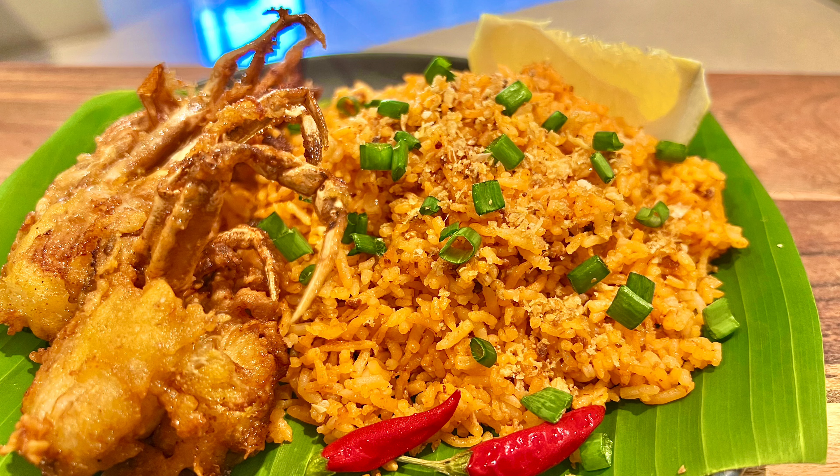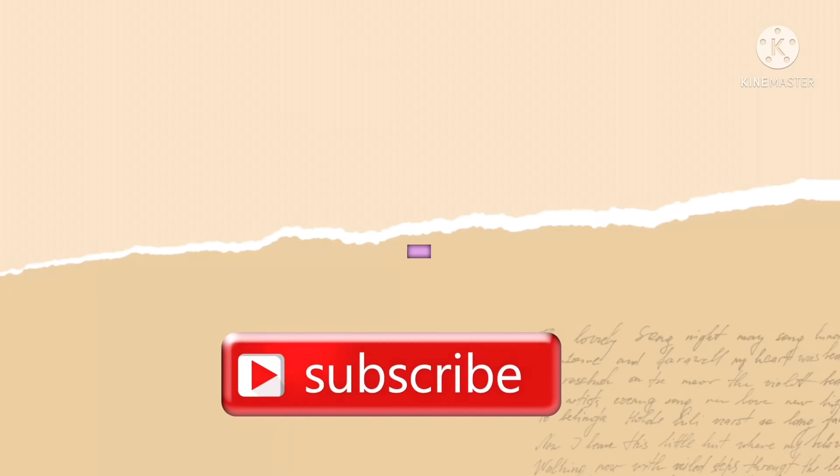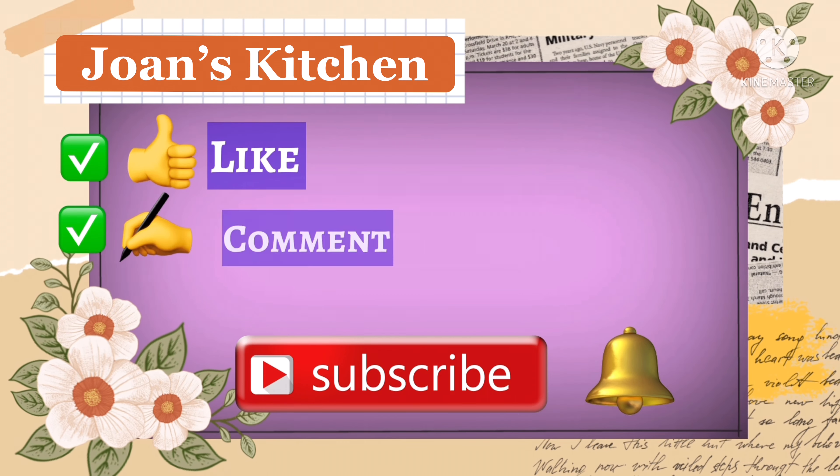I hope you enjoyed watching this video! Thank you for watching, and see you in the next video.